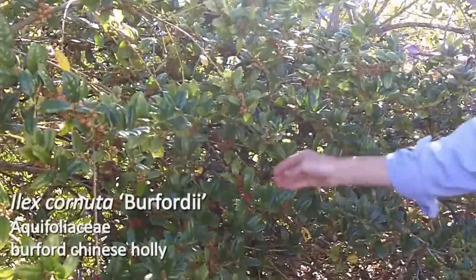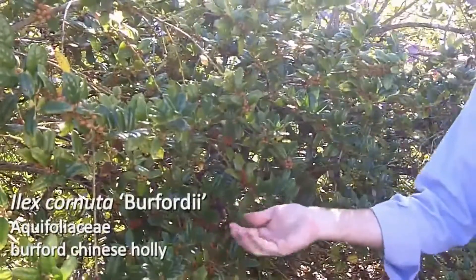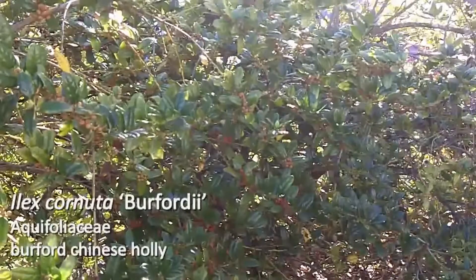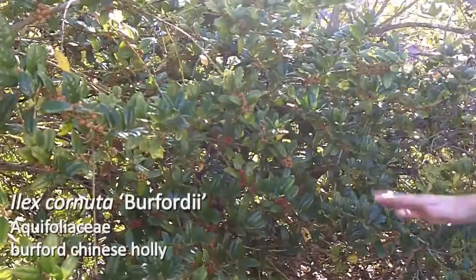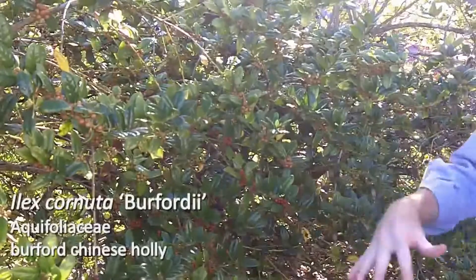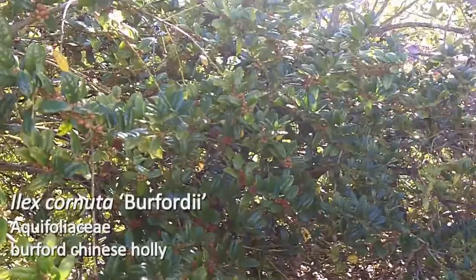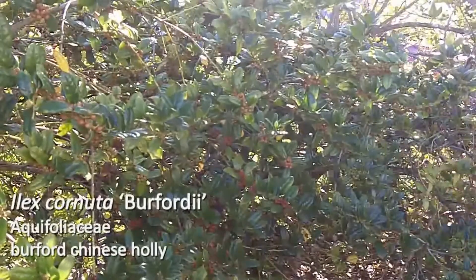This is a really common plant. One of the great features about Ilex cornuta berfordii is the large fruit that it produces in large numbers. This cultivar is a female, so you need to have a pollinizer — you must have a male plant nearby to produce pollen.